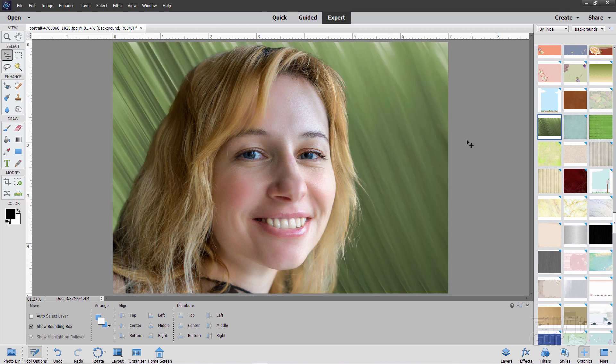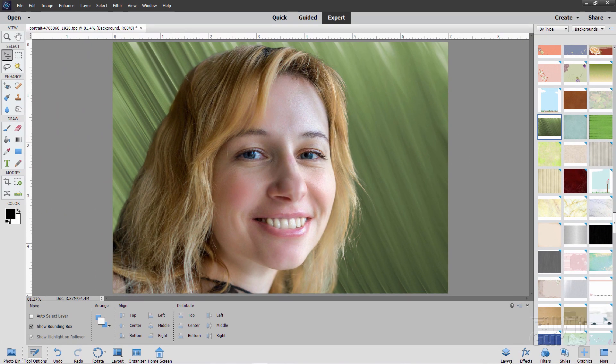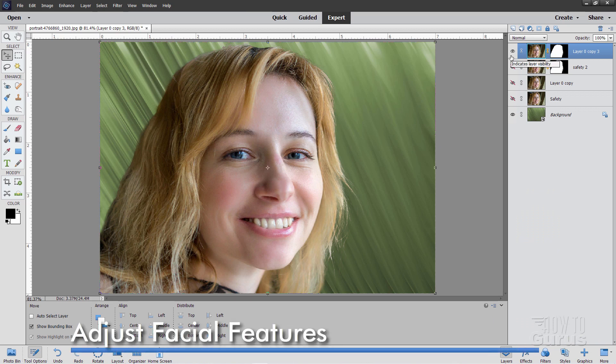If you see a little blue corner on it, that means you haven't downloaded that background yet from Adobe. Make sure your internet connection is active and click or double-click on it — it will download in just a moment or two from the Adobe website and it's saved on your computer to use whenever you want in the future. So there's our new background. Back to layers, back up to our top layer. Let's now do our caricature effects on the face itself.